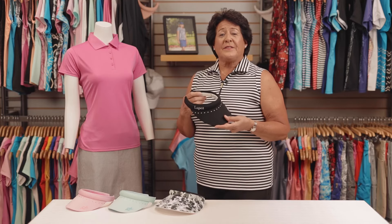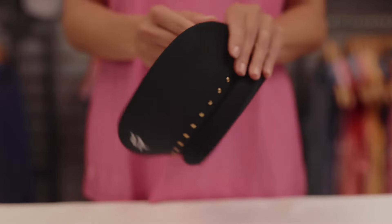Reversing the visor is as easy as one, two, three. Step one: flip the brim upward.